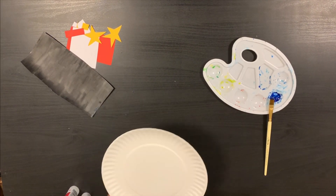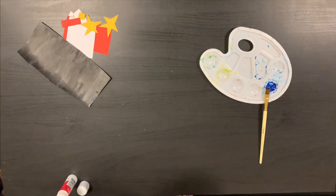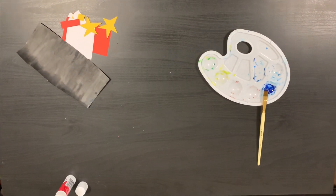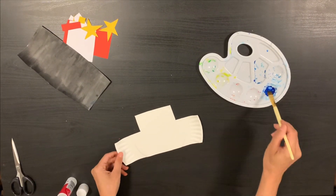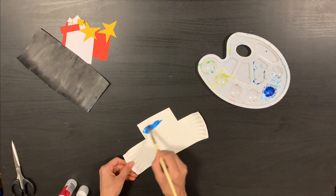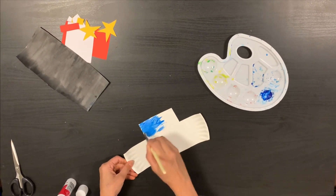We are going to cut out the paper plate like this shape. Then we will start painting it and leave it to dry.